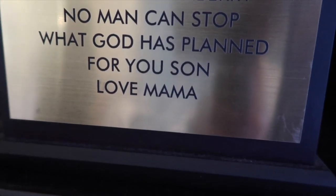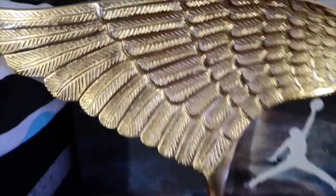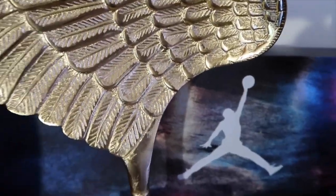Shout out to my mama — at the end of my basketball season, she got me this. It says: 'No man can stop what God has planned for you. Love, Mama.' I love you too, Mama. And then I got this wing — it represents some of my family members that passed away. RIP, y'all. Love y'all. And then I got this Jordan thing I'm going to put on the wall later when I get time.